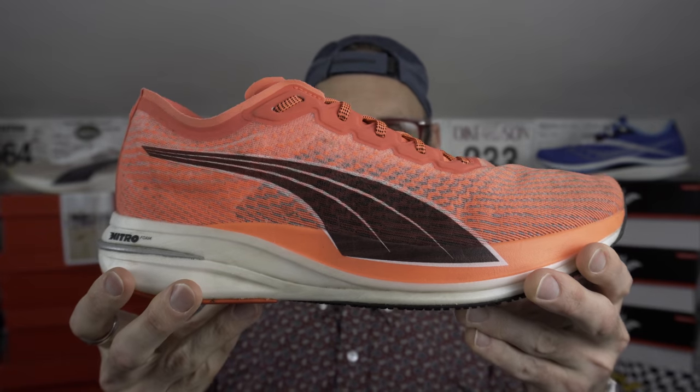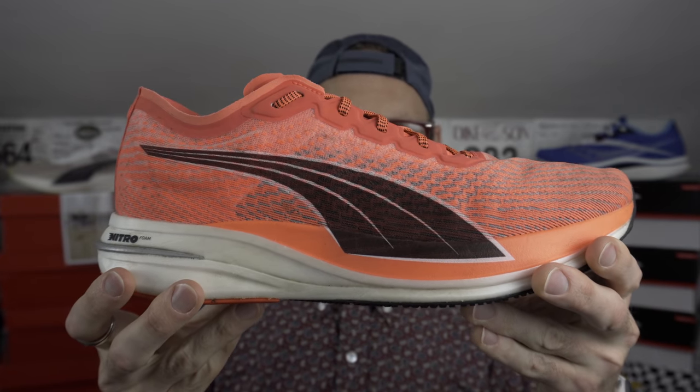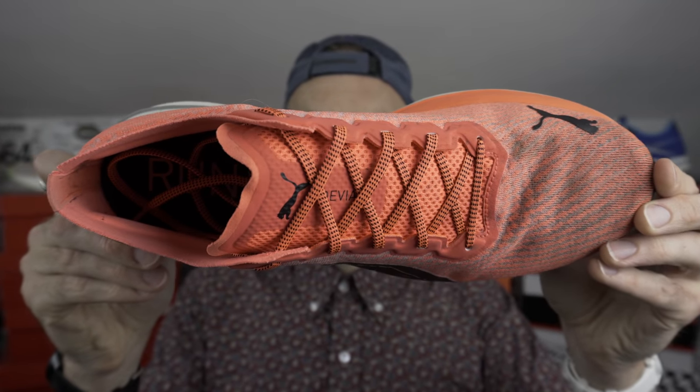Starting with the uppers — there's a much thicker upper on the Deviate Nitro, closer to a more standard trainer feel. The mesh is containing but still very flexible, and you feel it most in the front of the toe box. There's a little bit more height due to the more structured material used in the upper. The only minor gripe for most people with this shoe is the heel area, which did cause a little rubbing for me at times — and for a few people that was a deal breaker, making the shoe just not workable.